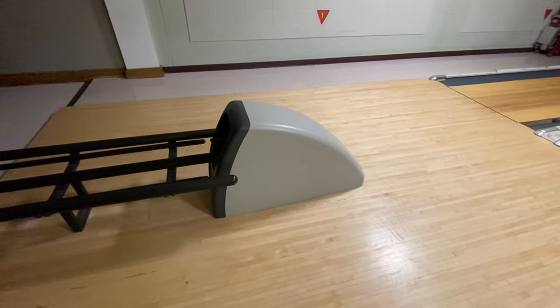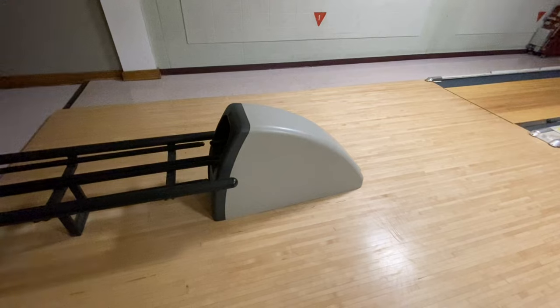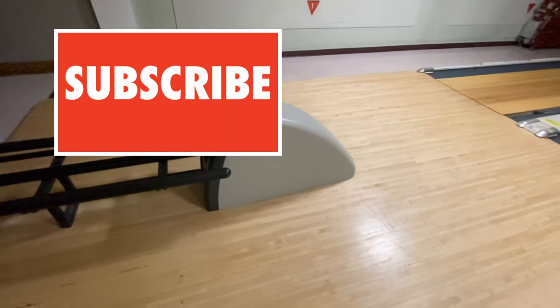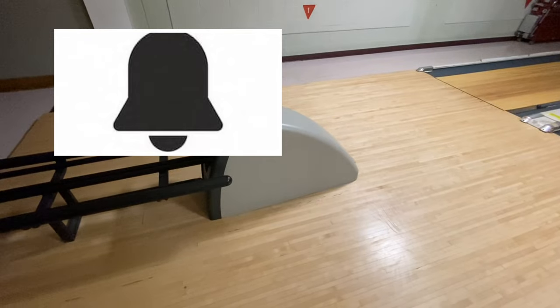What's up guys, it's Joe the Pro here back at it again with another video. Before this one starts, please drop a like, hit subscribe, and hit the post notification bell.